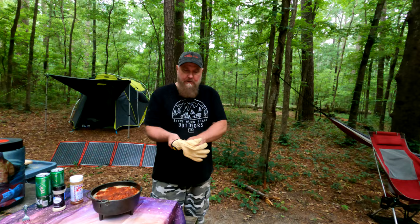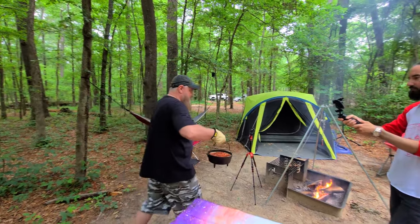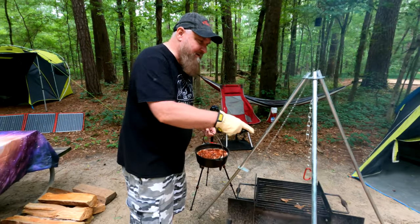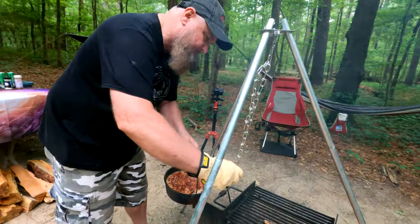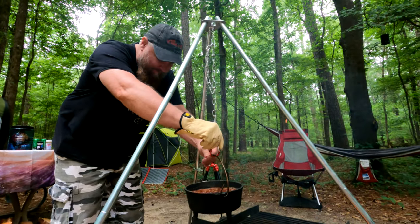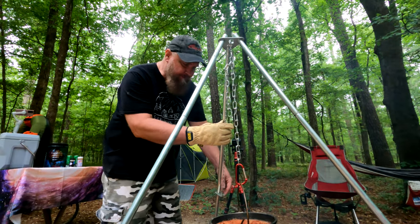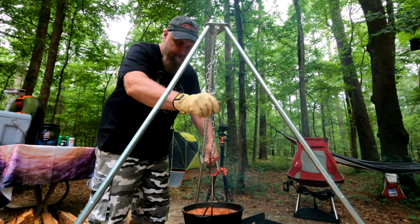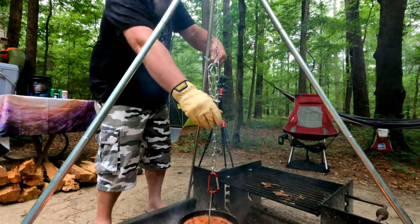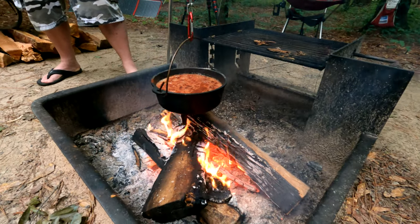Now we're going to put it over the fire so we can get it boiling. We're using my trusty tripod that I used in my chili cooking video — the link is up here or over here. I'm wearing a glove because the carabiner is probably pretty hot. These things are pretty handy because you can lower it up and down, so we'll lower it down and get it boiling.